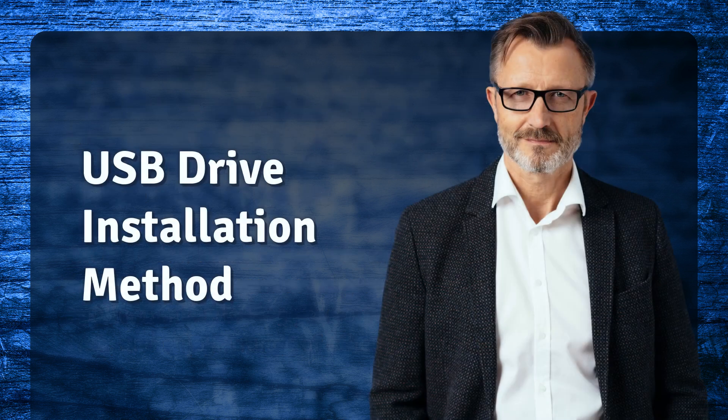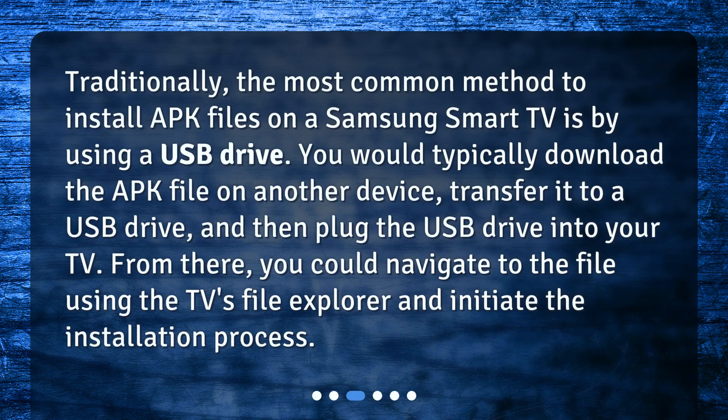USB drive installation method — traditionally, the most common method to install APK files on a Samsung Smart TV is by using a USB drive. You would typically download the APK file on another device, transfer it to a USB drive, and then plug the USB drive into your TV. From there, you could navigate to the file using the TV's file explorer and initiate the installation process.